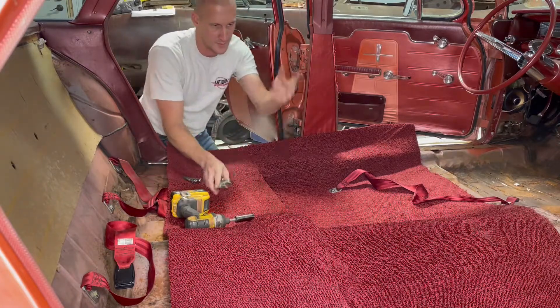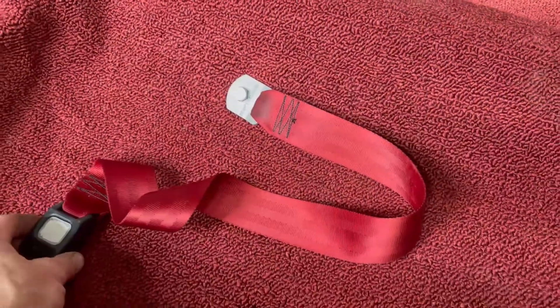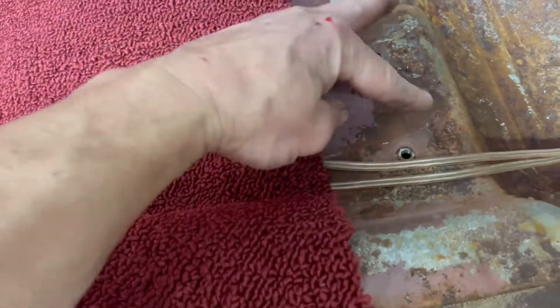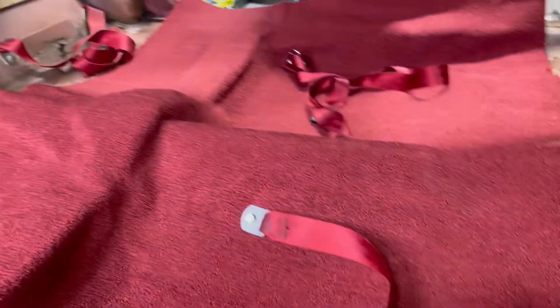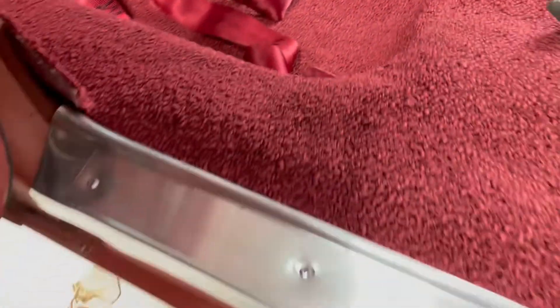I'm going to move on to the other three seat belt holes and take care of them. The center belts — I have to feed this section through the front seat before I can tighten these down, so they're just in there right now to hold the carpet in place. I'll take them back out and feed them through the front seat. I also went ahead and polished all the seat belt hardware as well.